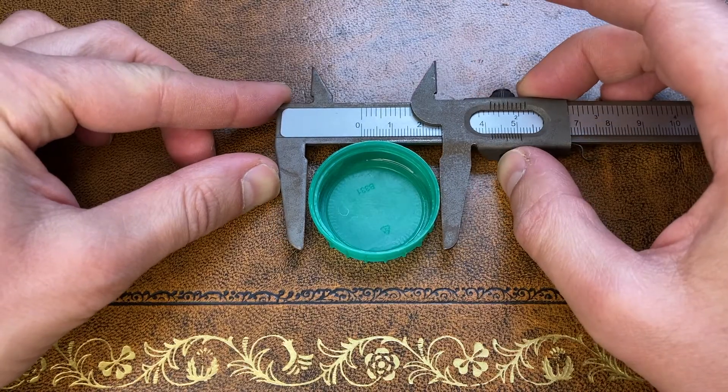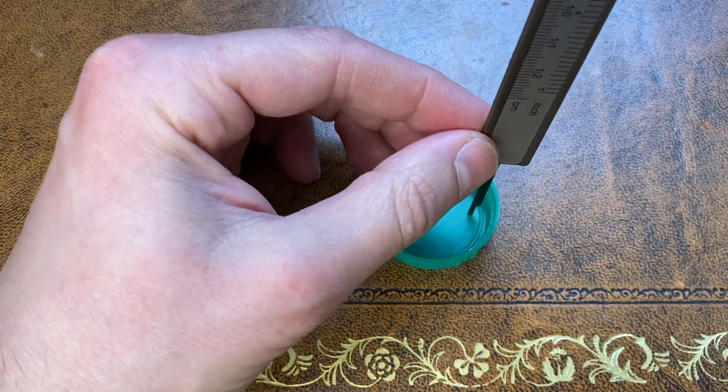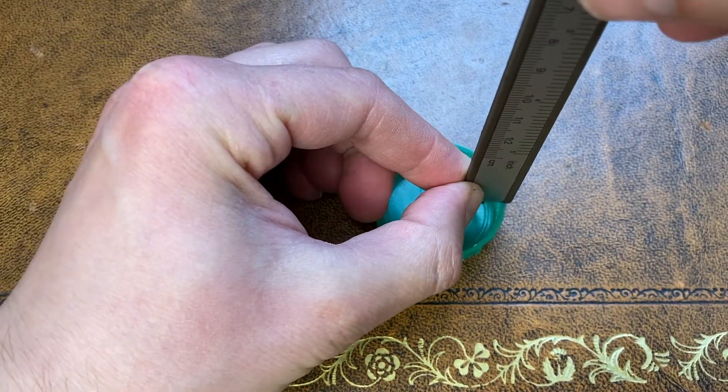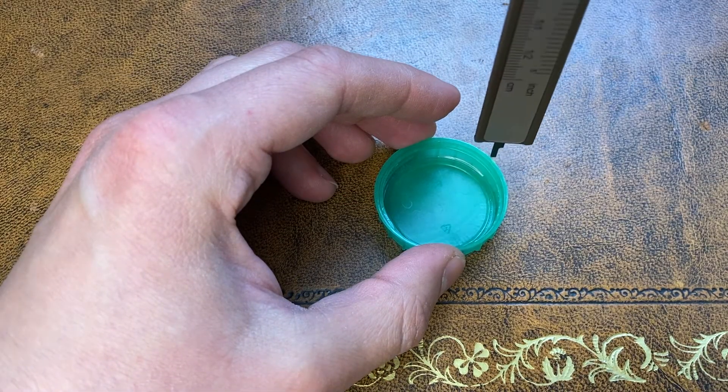Now that we've got the hang of the vernier scale, remember that we can use it to measure things in three different ways. I'll demonstrate using this milk bottle lid: external diameter, internal diameter, and depth. For depth we simply rest the edge of the caliper on the lip of whatever it is we're measuring and extend the sticky outy bit as needed.